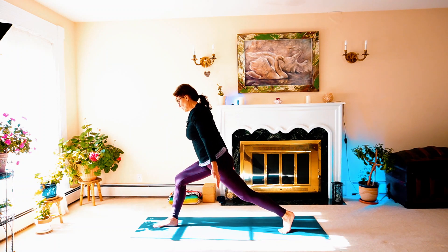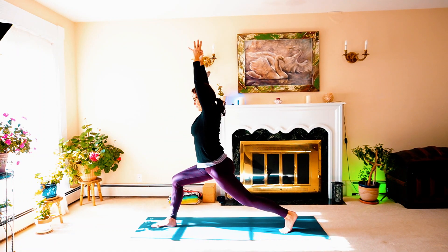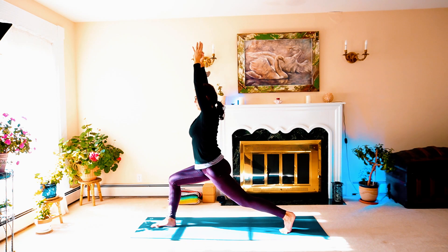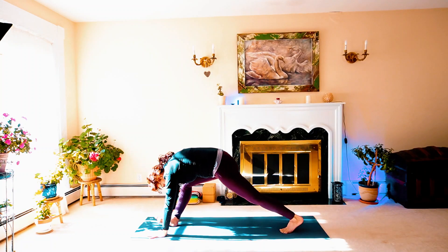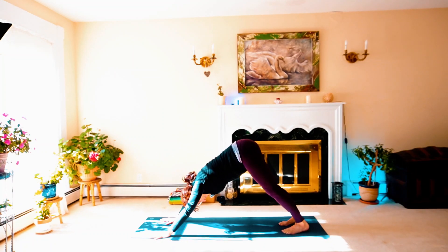Let's come up into your high lunge, squaring the hip bones. Notice the sensation in the areas you may feel a little weak or tired — breathe into those. Good, last breath. Releasing and stepping back into your adho mukha svanasana — downward facing dog.